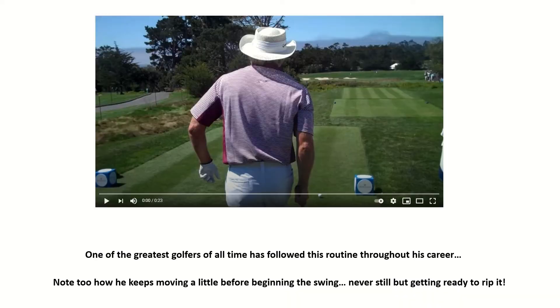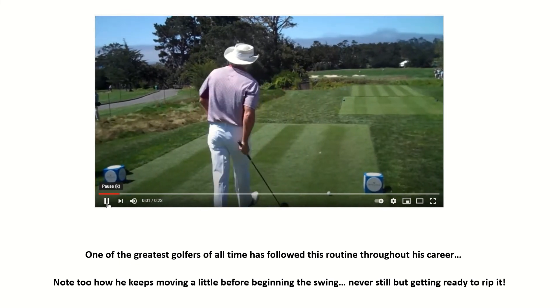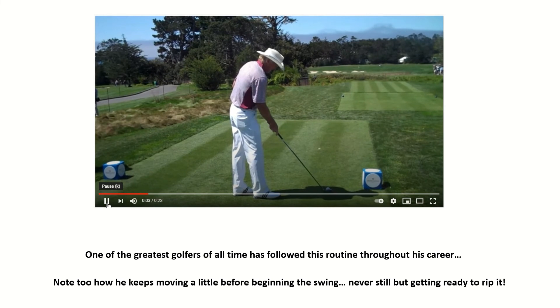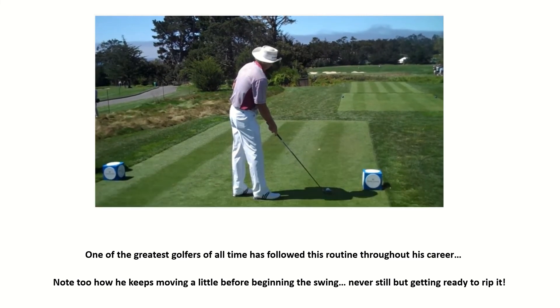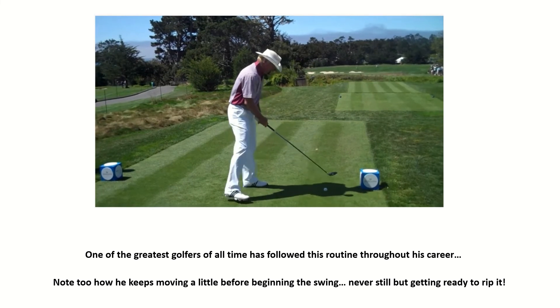The best example of this is Greg Norman. As we play this video through, we can see he begins by looking down the target line, then as he steps in he'll have picked a spot in front over which he's aiming the club face. We can then see that it's the leading edge and the instep of his back foot that are square to each other as he completes his stance.